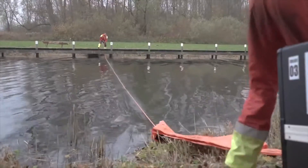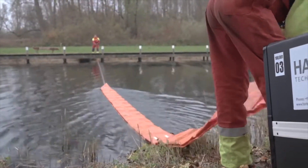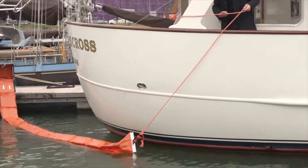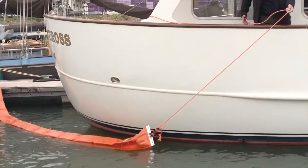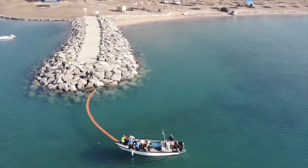The Harbo T-Fence boom can be pulled with a rope from the other side of a river, slough, creek, or canal. It can be pulled along a pier, dock, or distressed vessel. The boom can also be pulled out by a vessel.